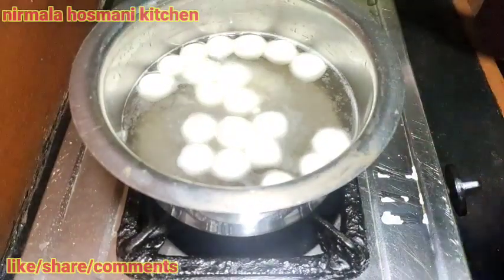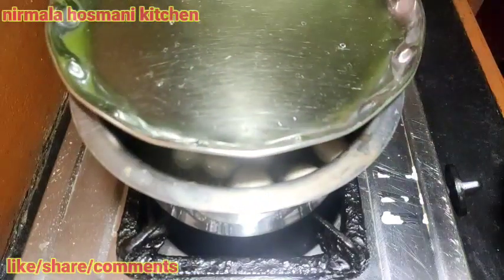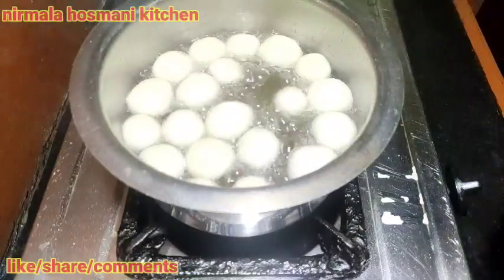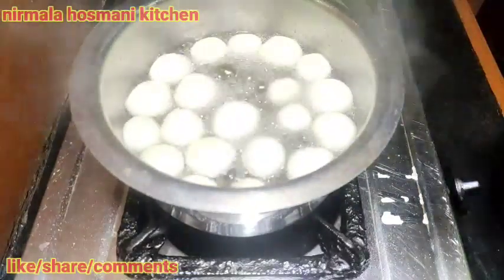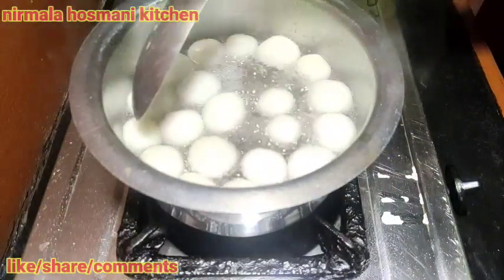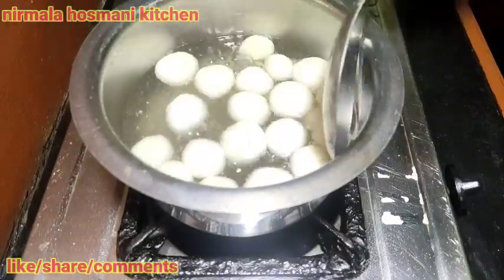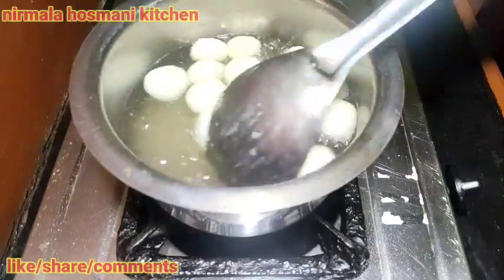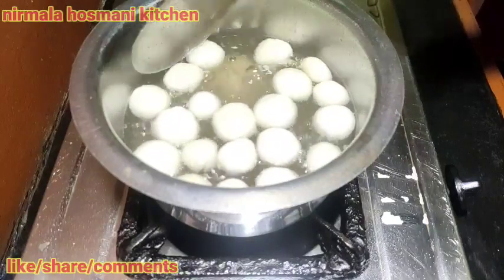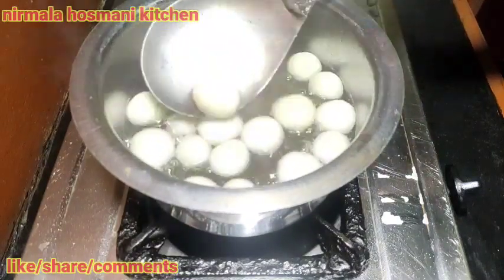Now we are going to make a plate for 5 minutes. Then you can put the plate on it. There are different ingredients you can put in the plate as well. Well, it should be done. This is the process — this is how it is to put in the plate.